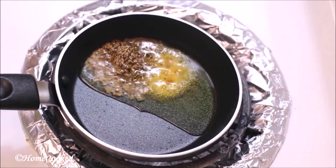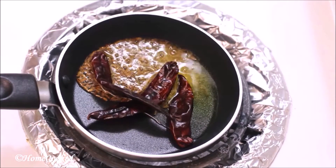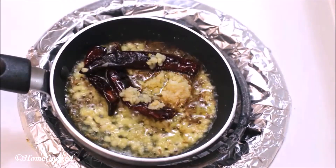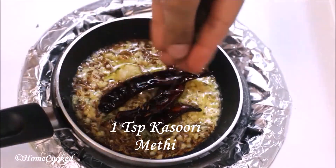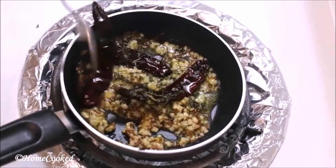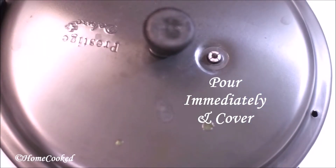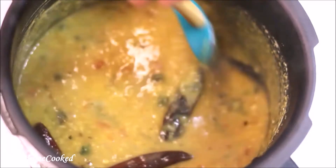Add 2 to 3 whole red chilies, finely chopped garlic, and some crushed kasuri methi. Pour this on top of the dal immediately and cover it. As you can see, the dal is ready.